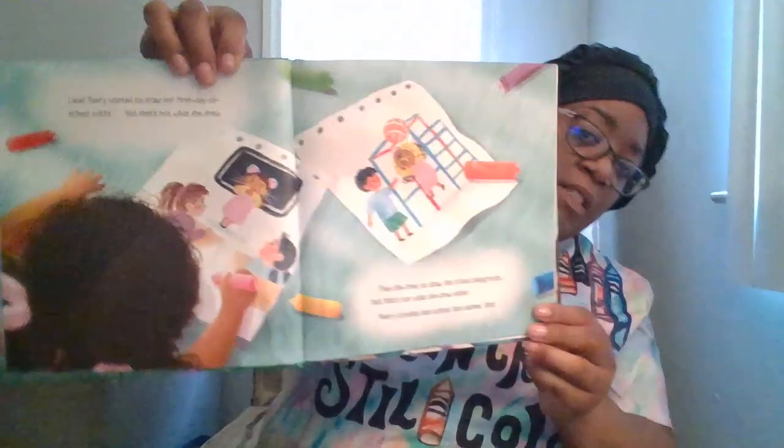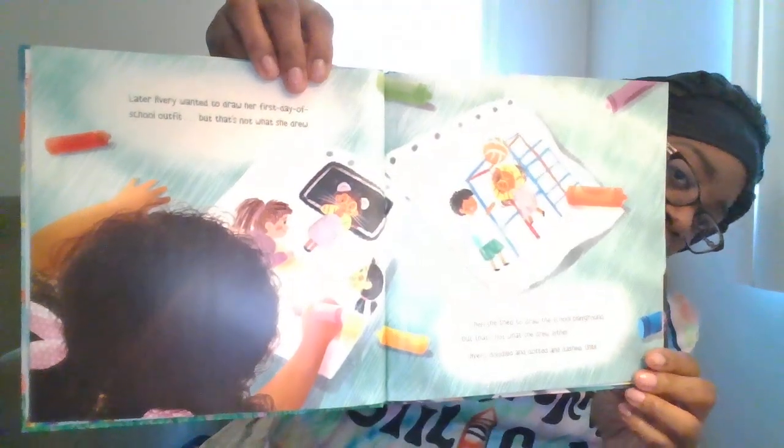Later Avery wanted to draw her first day of school outfit, but that's not what she drew. Then she tried to draw the school playground, but that's not what she drew either. Avery doodled and dotted and dashed — until crack! The crayon broke in half. She grabbed another, but it broke too. Crack! She grabbed another and another — crack, crack! Avery tried to shove the pieces into the box, but that's not what happened. Rip! "What have I done?" Avery cried. "I'm a mess just like these crayons!"